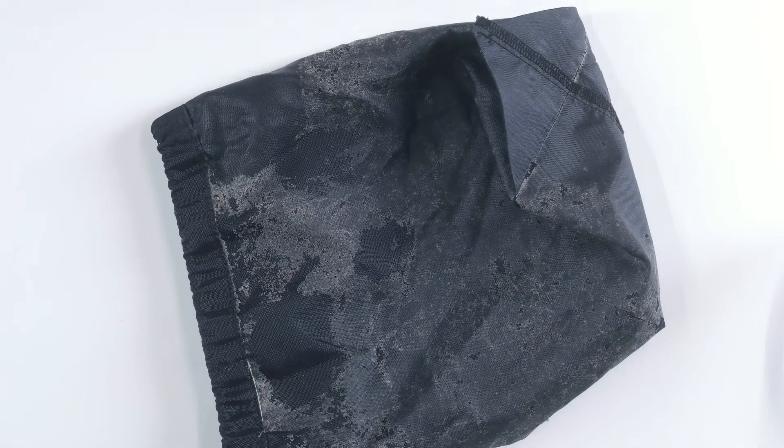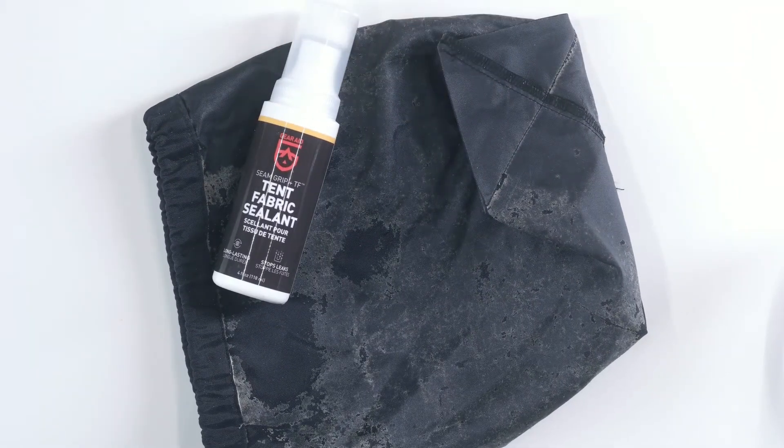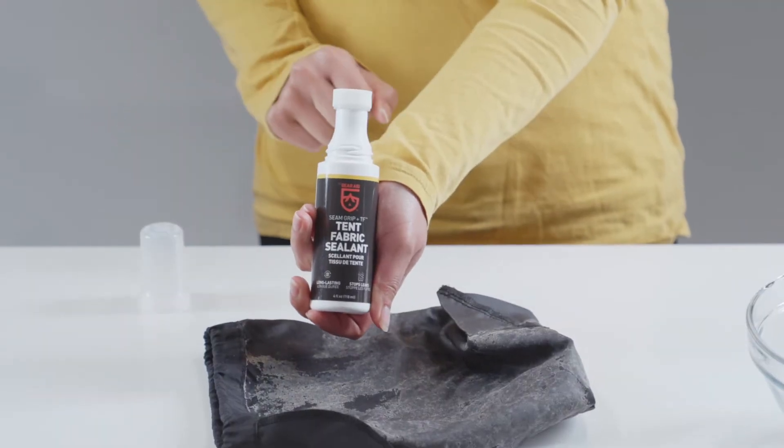If you notice your rainfly is leaking or your tent floor is flaking or feels sticky, it means you need a new polyurethane coating. Use SeamGrip TF, a tent fabric sealant to restore this protective coating and prevent water from seeping through.